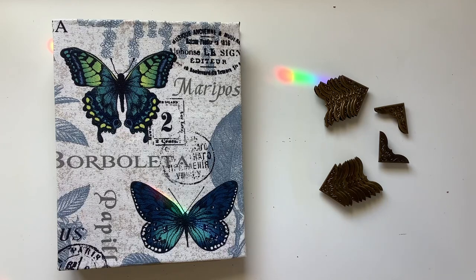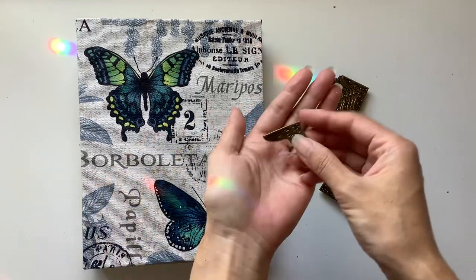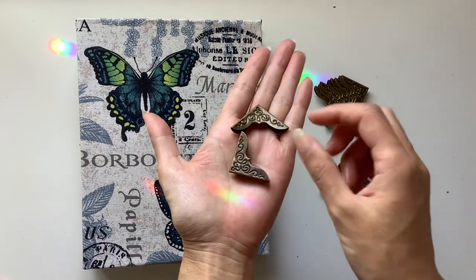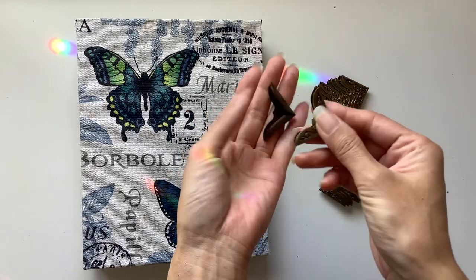Hi everyone, I'm JD from Willowbound Journals and today I have a tutorial for you. I am using these book corners — they came from BB Craft and I will link them down below in the description box. Big thank you to them for sending these to me.